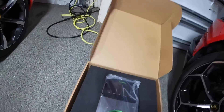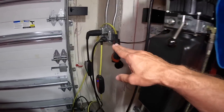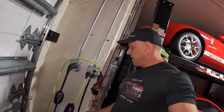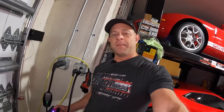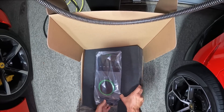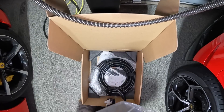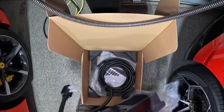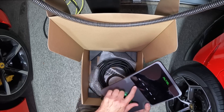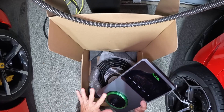This one charger is going to replace both of my current chargers and increase my charging speed from 32 amps on the Tesla to 40 amps — and the Ferrari charger is probably only about 4 amps, so we're going way faster on the Ferrari. It's actually a lot lighter than I thought. It's a hefty piece of equipment but not that heavy. It connects to the internet, so there's an app you can use to monitor your charging — something I can't do on the Ferrari right now.